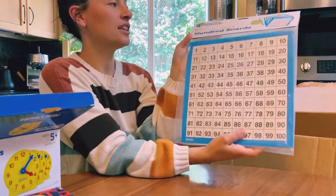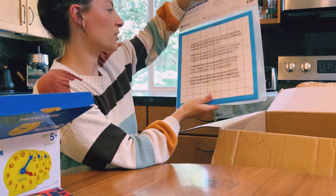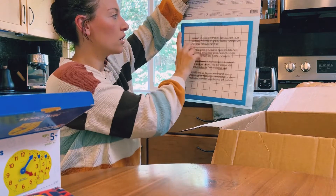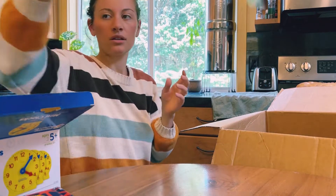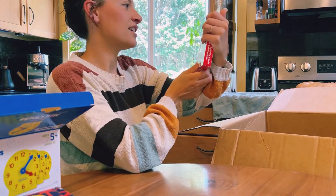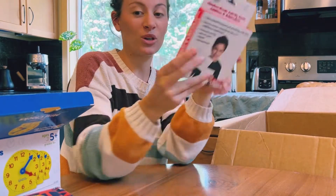I got some of these laminated hundred boards so we can use dry erase markers with them. And then it's just a grid on the back, so I can use it for different math things — like charting or filling in a hundred board without looking. And these number bond activity cards, which I thought would be kind of fun for them to work with.